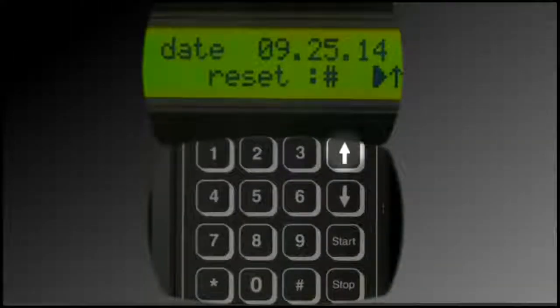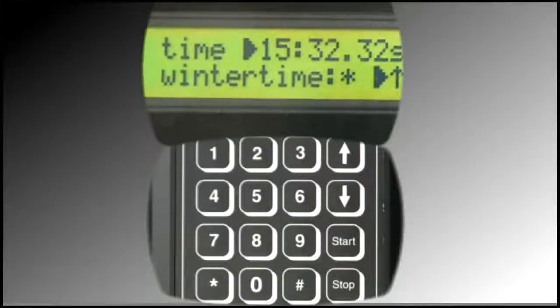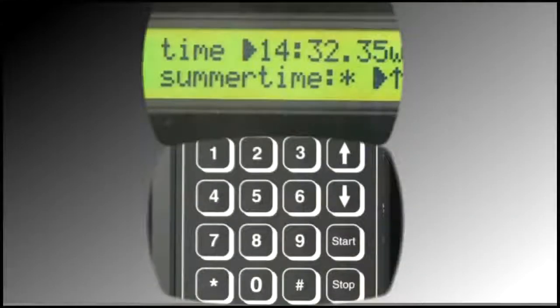Press the up arrow. The time displays in the format hour, minute, seconds. Enter numbers if desired to change the displayed time. Again, numbers move from right to left. If desired, pressing the star icon will toggle the time by one hour — it represents a simple way to adjust for daylight savings time.